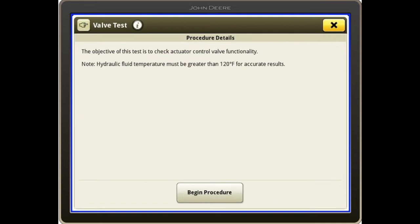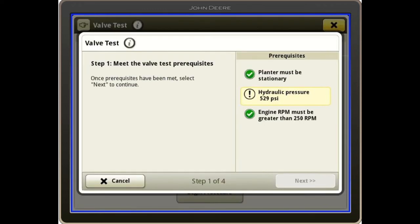If the oil isn't warm enough, I can turn on a vacuum or CCS blower to heat it up. I'll hit begin procedure. The prerequisites shown that must be met are: engine must be on, planter must be stationary, and hydraulic pressure needs to be greater than the current value — so I'm just going to deadhead an SCV to achieve that.